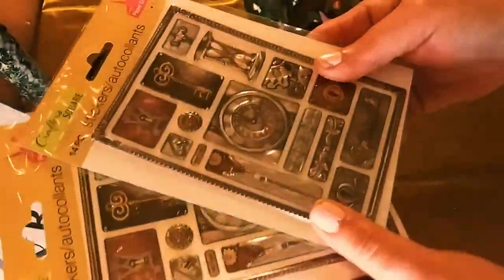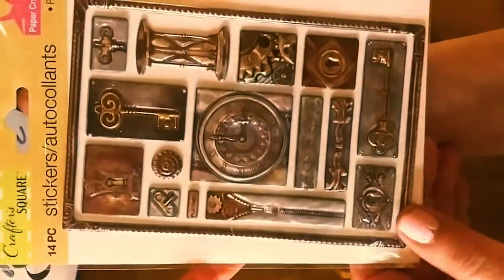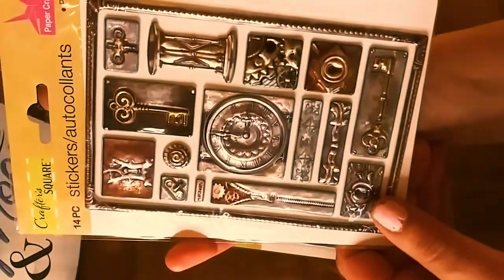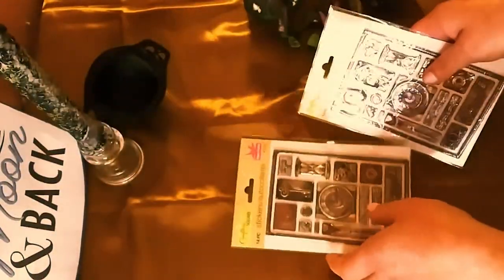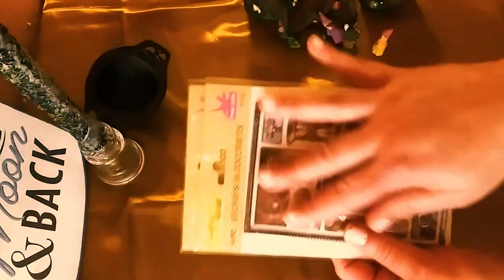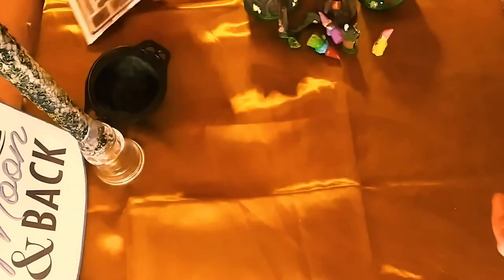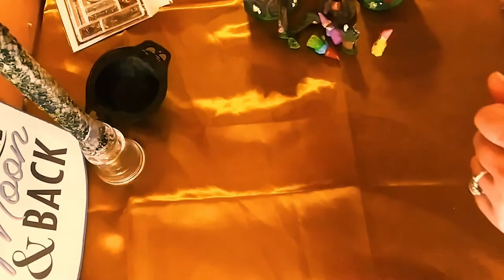They didn't have any stickers — they haven't had new stickers for a while. But I did like these, so I just got two of them. I love the keys and the clocks — you know me with the vintage kind of feel. That was really it for stickers because they have the same stuff over and over and nothing new.